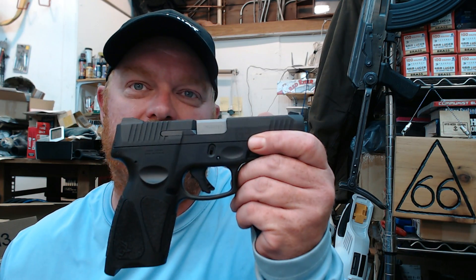Hey guys, how's it going? So I've had some more questions recently on my Taurus G3. I did a long video to start off with this gun and answered some of your questions, but I understand everyone doesn't have 40 minutes to watch a video. So I'm going to answer a couple questions here and try to explain a few more details on this G3.